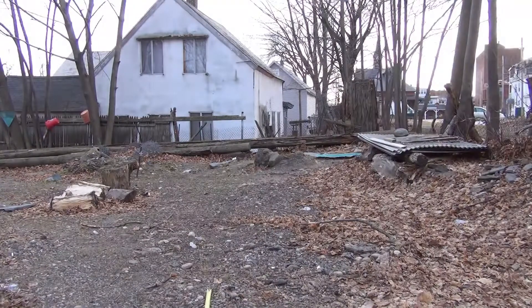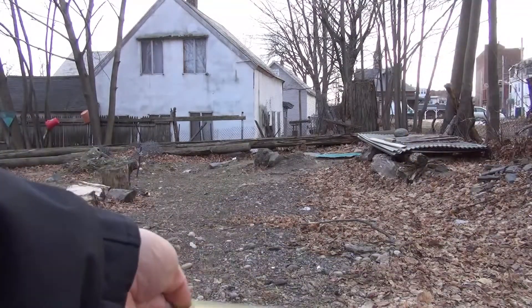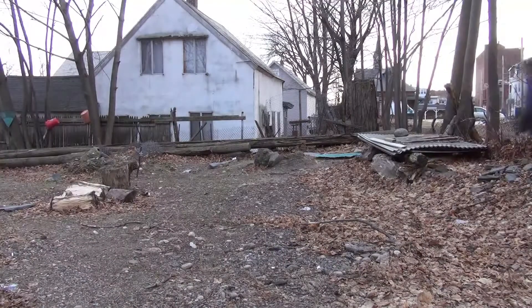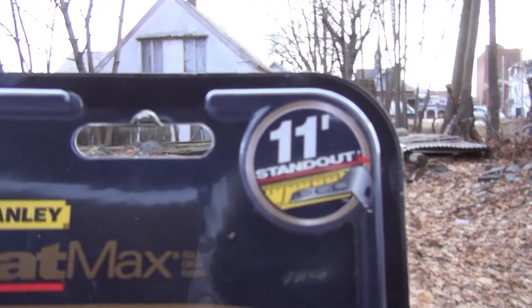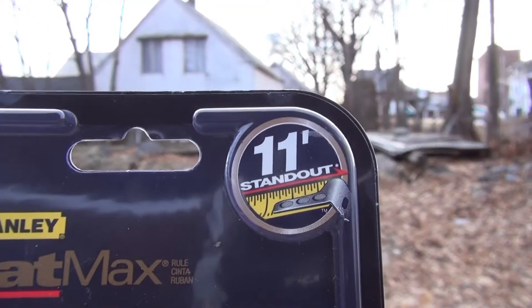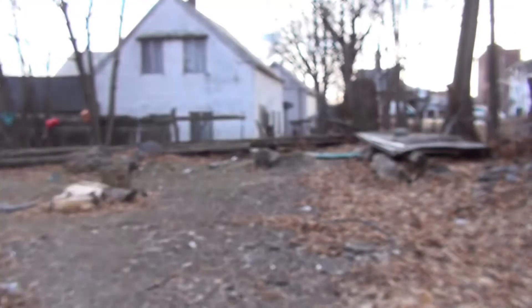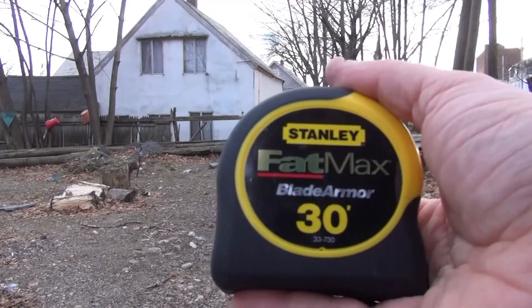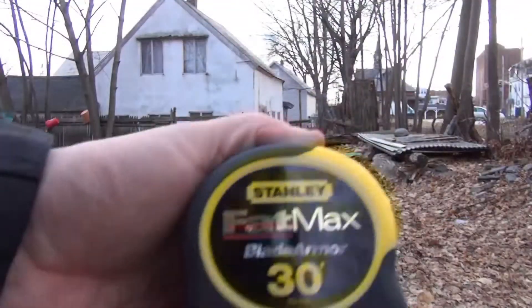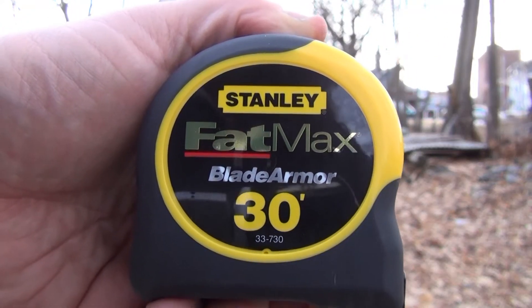Now to release the tension. I'm going to help it in because it's kind of twisted up a little bit. So it's claimed to hold for 11 feet — and it does pan out. In fact, 11 foot 7 in my test. This is GeorgiaF551 saying: if you buy one of these FatMax's and it says it'll stand out at 11 feet, it will stand out at 11 feet. Have a good one.